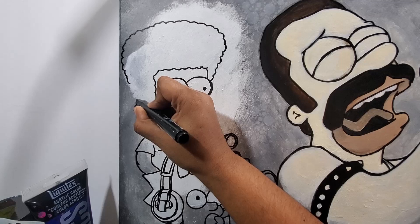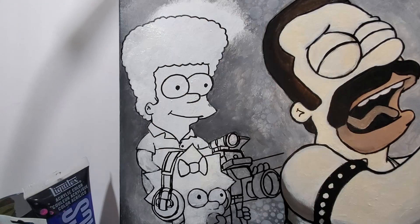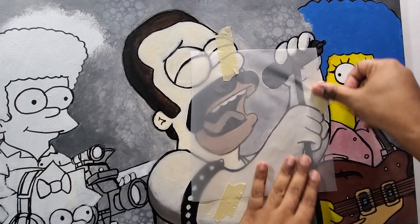Now Lisa with her wig on — I drew her in right there. I worked a little bit on the background; I wanted it a little darker around there, so I worked some of that backdrop and then lightened up some of the characters.